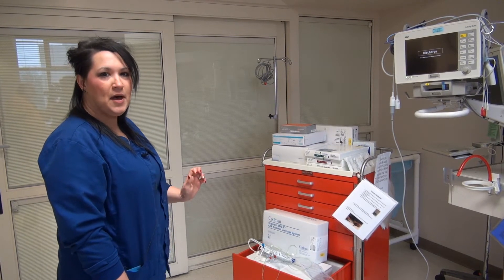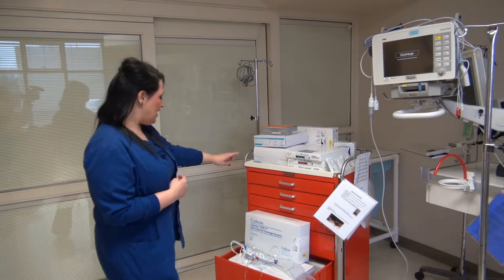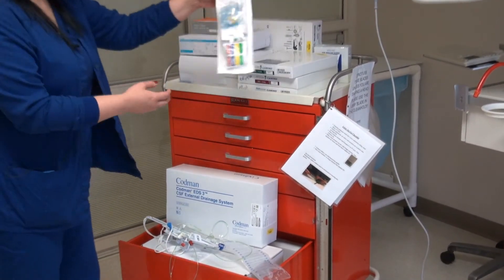We are going to be doing an EVD setup on a patient at bedside. We are going to be using the Codman Drain, and we'll also be needing an art kit.